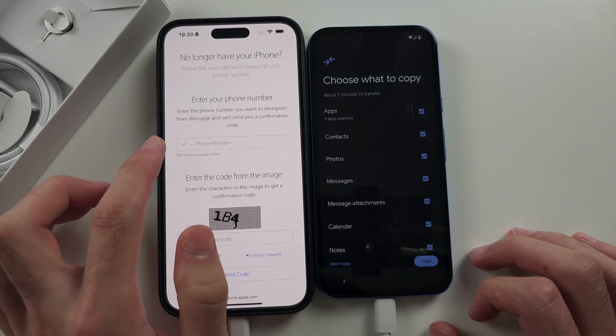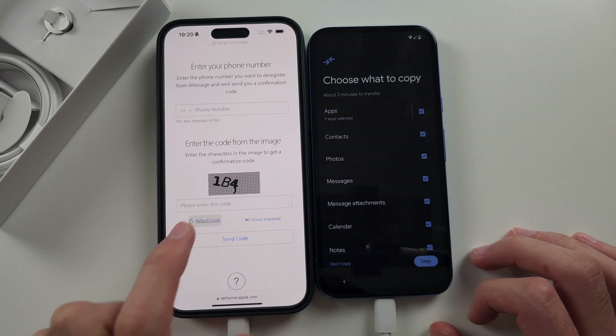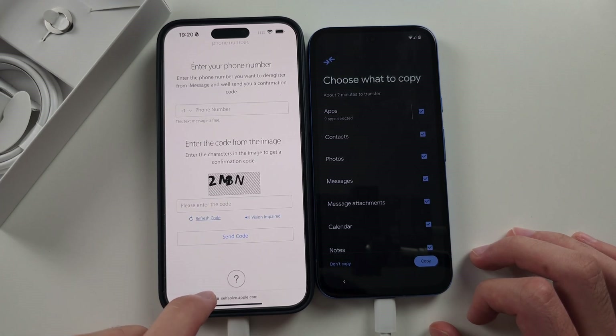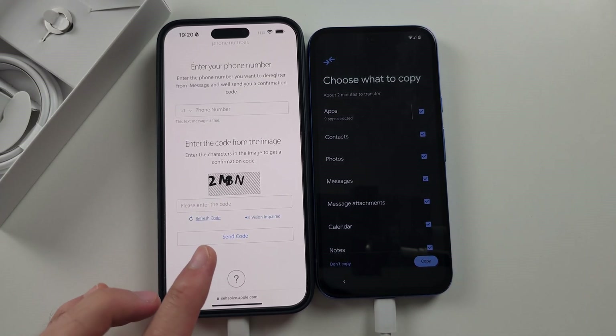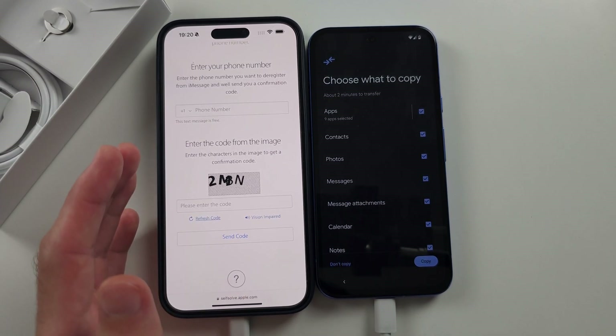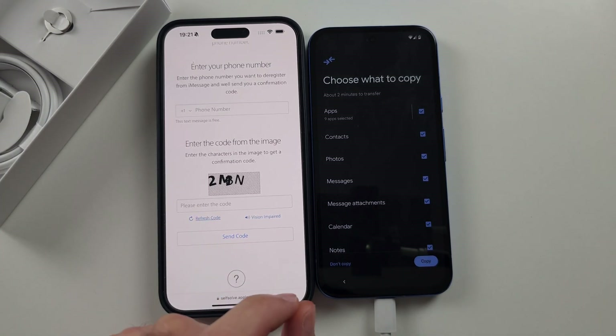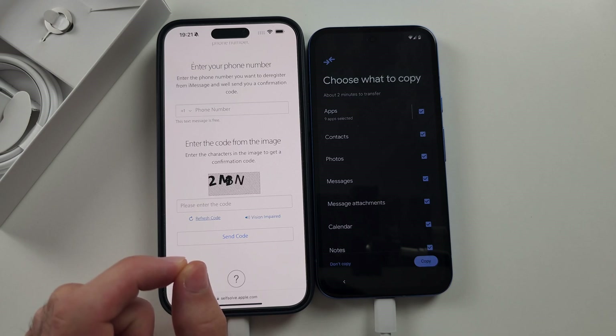Enter your current phone number and then enter the verification code — tap Refresh if it's hard to see. When you send the code, it's going to ask you to enter a code and then it will deactivate iMessage. If you don't do this, you cannot receive messages from iPhone users on your Google Pixel.